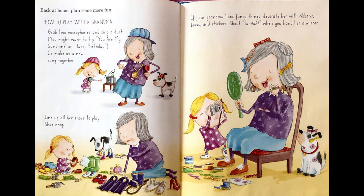Back at home, plan some more fun. How to play with a Grandma: Grab two microphones and sing a duet. You might want to try You Are My Sunshine, or Happy Birthday, or make up a new song together. Line up all her shoes to play Shoe Shop. If your Grandma likes fancy things, decorate her with ribbons, bows, and stickers. Shout, Ta-da! when you hand her a mirror.